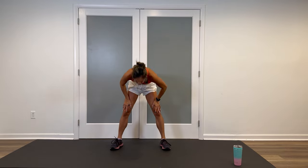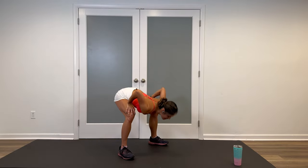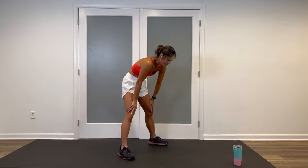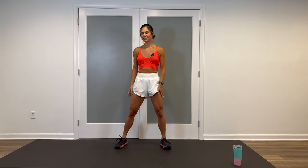Flat back, slowly round, swoop it up. Good. And one more right here — flat back, pull the belly button tight, swoop, and bring it down. Good.